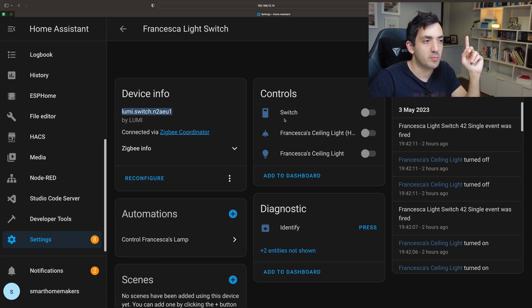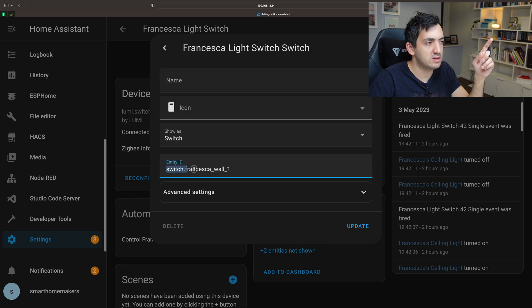This might be confusing — you'll have two — but I'm going to show you why and how I got to three. The first switch, just tap on it. I renamed it to switch.Francesca, which is the name of my daughter, underscore wall underscore one. You don't have to rename this entity ID, but if you do it's easier because then you know which one is which.